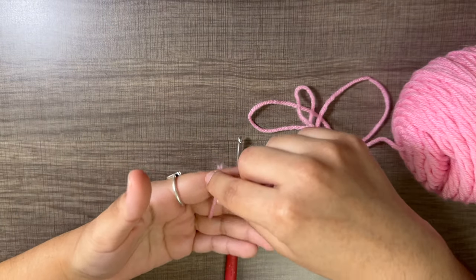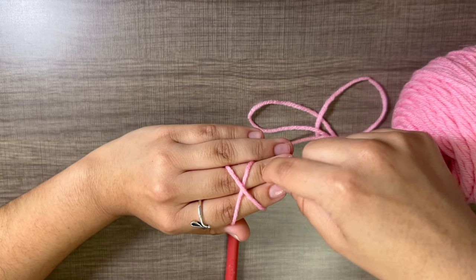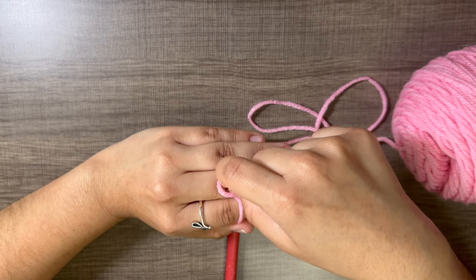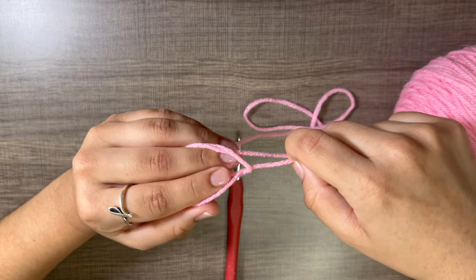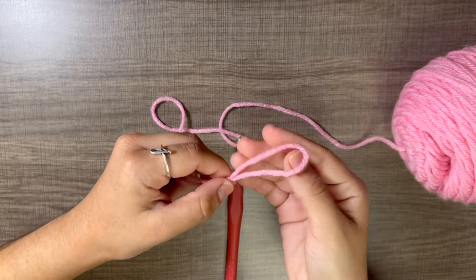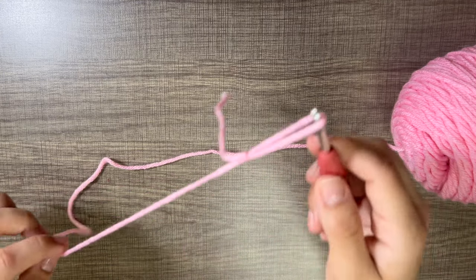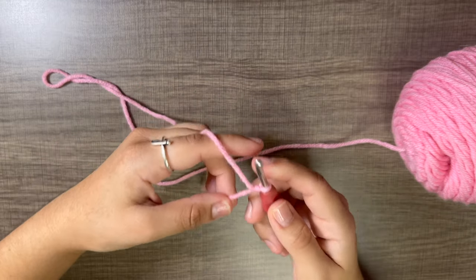To make a slip knot, grab the beginning piece of your yarn and hold it in place with two fingers. Wrap it around to the front — you'll have an X. Grab the bottom of the X, pull up a little, bring it over the top, then pull up this new piece of yarn, slide off your fingers, and pull this loop closed. Put it around your crochet hook and pull the working yarn gently until the knot closes.